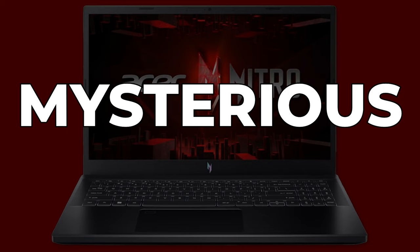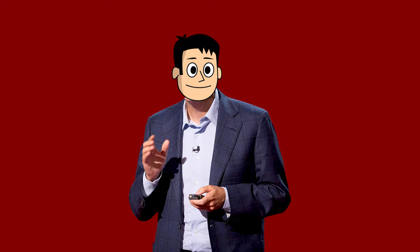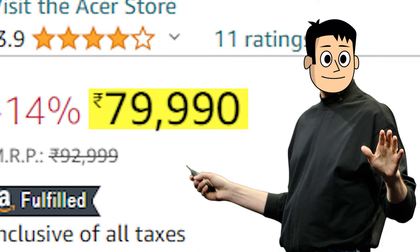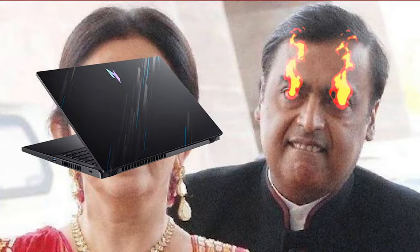This Acer Nitro V is a mysterious laptop. The specs it offers for the price seem too good to be true, which is why everyone is talking about it a lot. It was selling for under ₹80,000 but now it's selling for an even lower price of just ₹73,000. But you need to know that this is not a gaming laptop. Let me explain and try to answer your burning questions about this laptop.